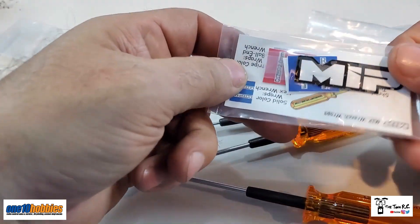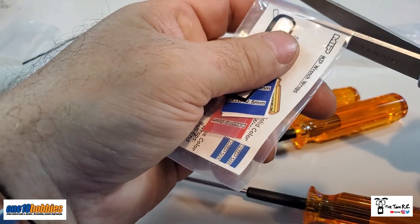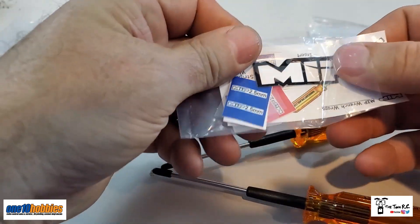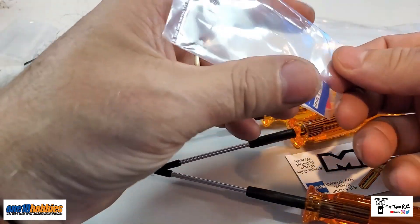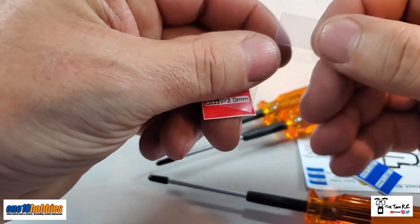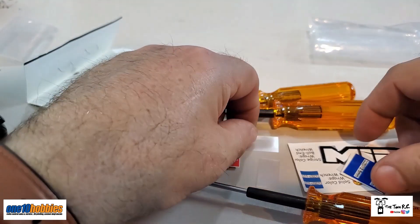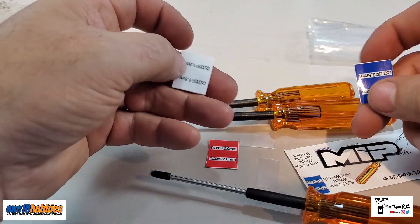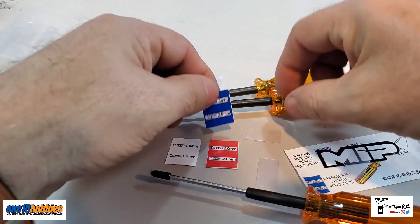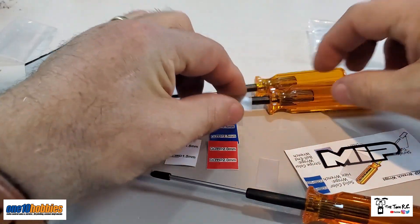In here you do get MIP stickers — more stickers, everybody loves stickers. There are little tiny screwdrivers, some clear pieces — not sure what these are at first. There's a MIP two millimeter label, and these clear pieces are actually heat shrink. Here's the 1.5, and the 2.5 and 2.0 stickers. So these are to put on the handle — you take the heat shrink and put it on here to identify which one's which.